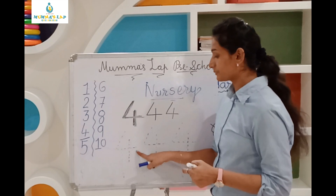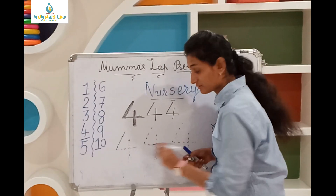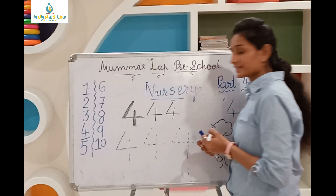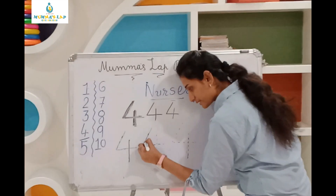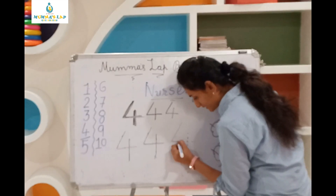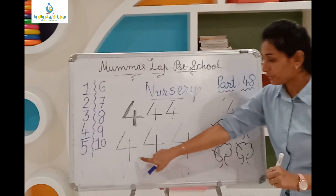Now we have to learn stroke strength. First, right hand line, backing head, slipping line, standing line. Then you can also hook. Same line: slipping line, standing line.